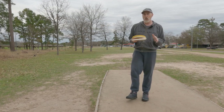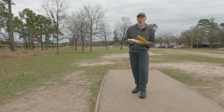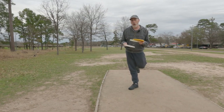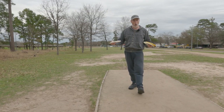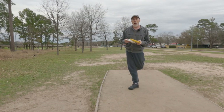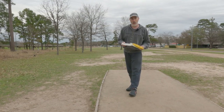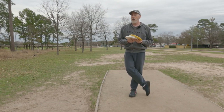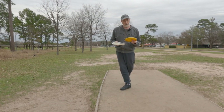I'm doing this challenge slightly different than other channels, which typically have a scorecard and see which disc wins. I'm basically a novice to recreational level thrower and I don't believe I can throw the way a high-skilled player can. So I'm going to do a best-throw format — throw all three and take the best lie for the video to demonstrate upshots or certain putts.